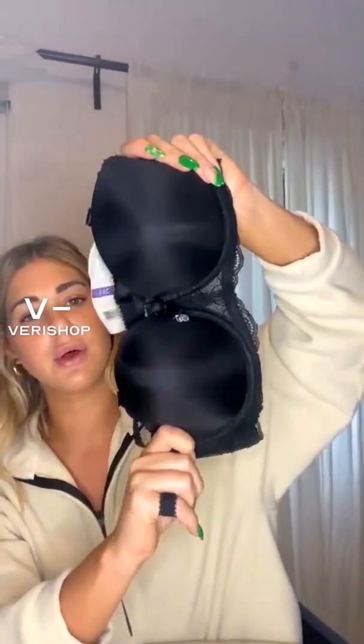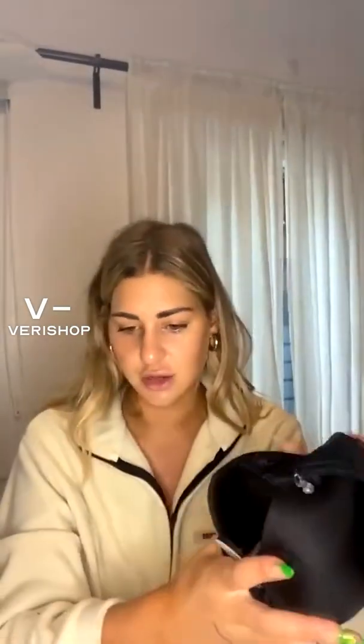Parfaitlingerie.com is the brand, and they have a lot of things on Verishop. I chose this one because it's simple and really good quality — the lace detail is so cute. This is a great everyday bra or one for a special occasion, just because of the versatile straps. They have this one in black, nude, and a few other colors, so definitely check them out.